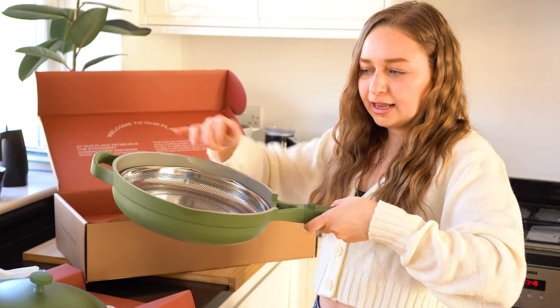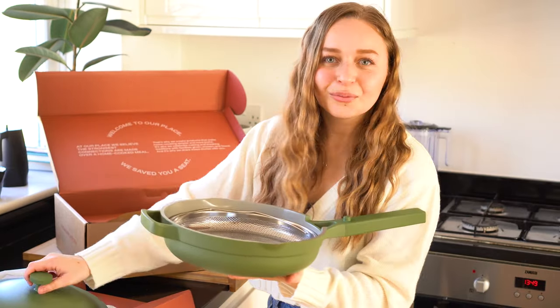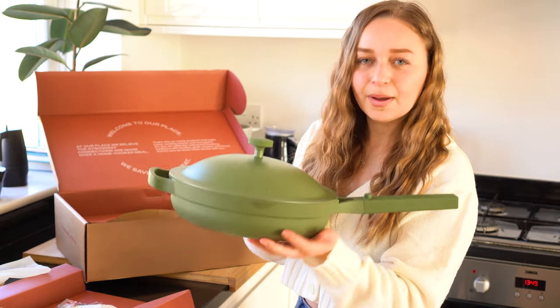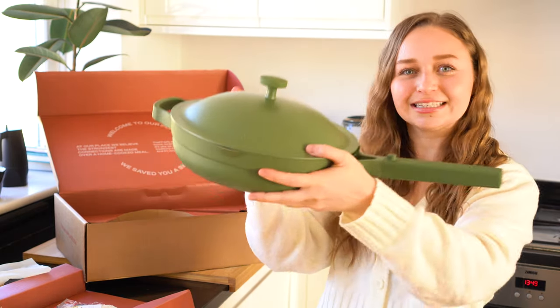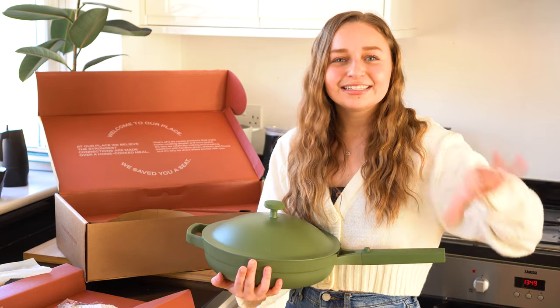Let me show you what the whole pan looks like before we give this a go on the stove. Put the steamer basket into the pan — that just sits there. Then grab the lid and pop that on. I think this looks beautiful. The color itself is absolutely stunning. Now we need to put it to the test and see how it does.